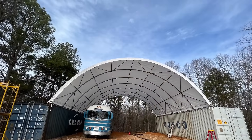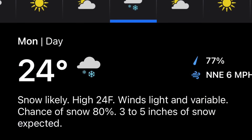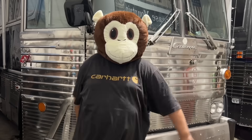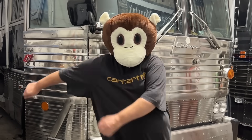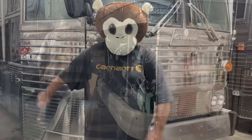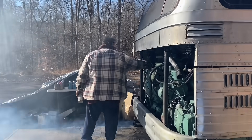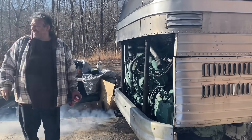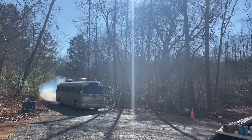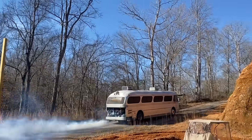No sooner did we get this shelter up than we had two major windstorms. Now we're going to be testing it for snow load as we're looking at getting three to five inches of snow in a couple of days. It's Bus Grease Monkey!